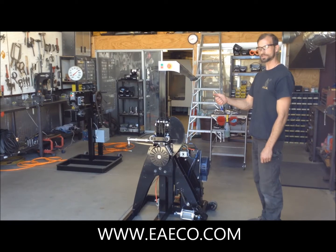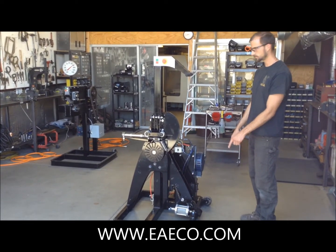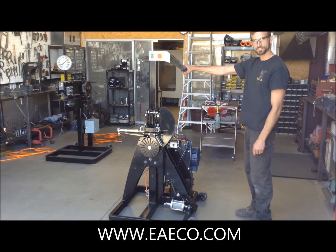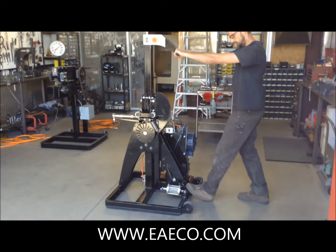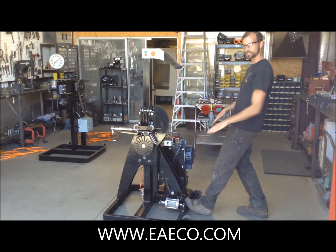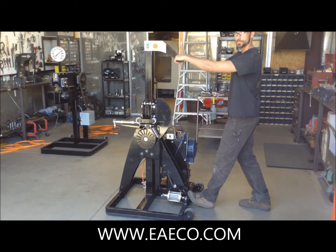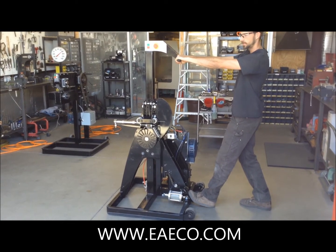I am going to show you the proper technique for getting the machine up onto the mobility wheels. It takes a little bit of thrust to get the machine up onto these wheels.